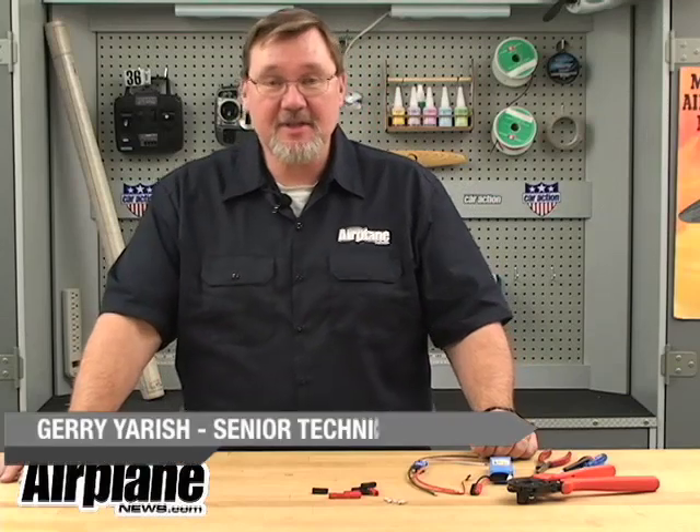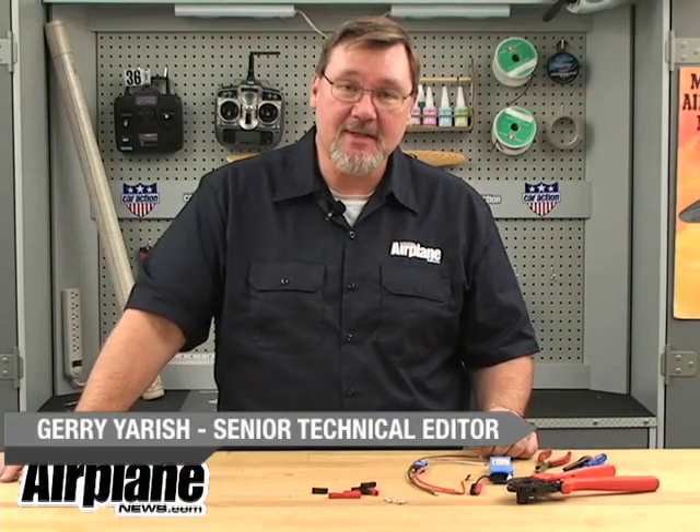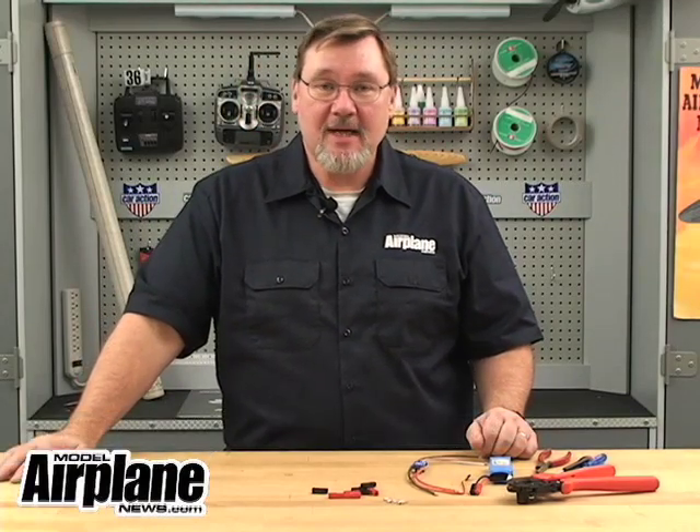Hi, I'm Gerry Arish, Senior Technical Editor at Model Airplane News Magazine and ModelAirplaneNews.com. And today I'd like to show you a how-to and product highlight for some Anderson PowerPole connectors.